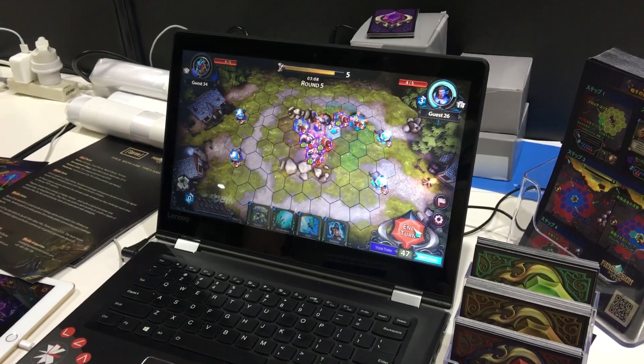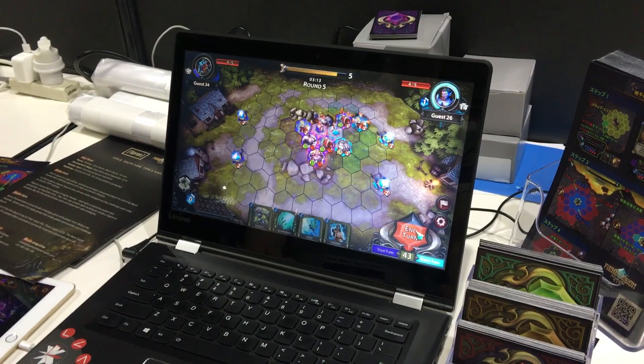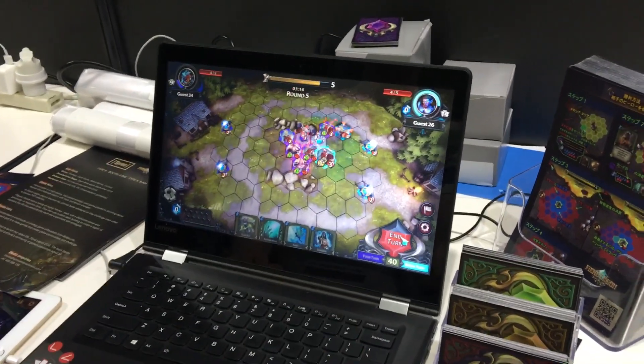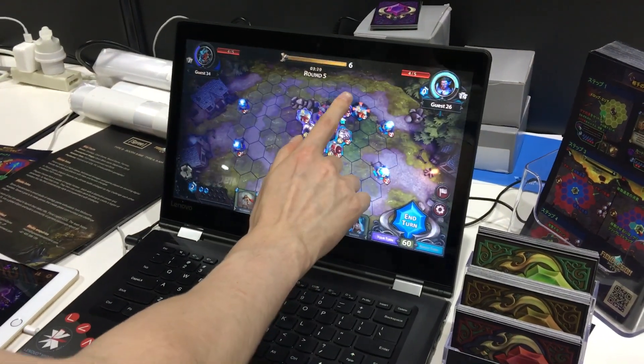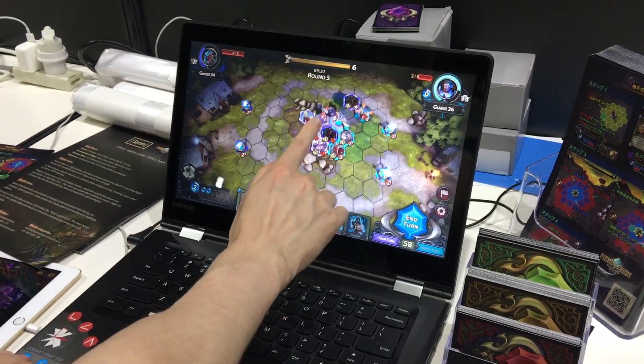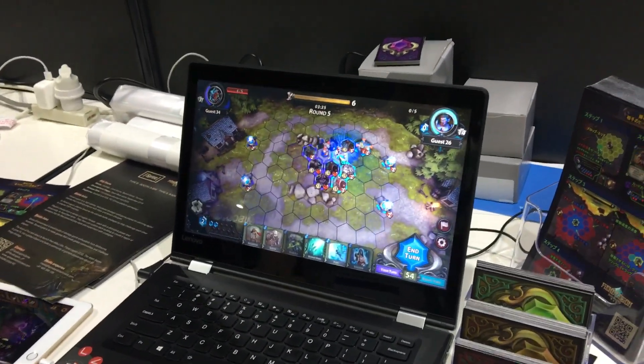I guess that's pretty much it. There's only so much I can really say about a strategy game like this at a show floor. So anyway, check out Fiend Legion — it's going to be there for all of you to enjoy very soon. And thanks for showing it.